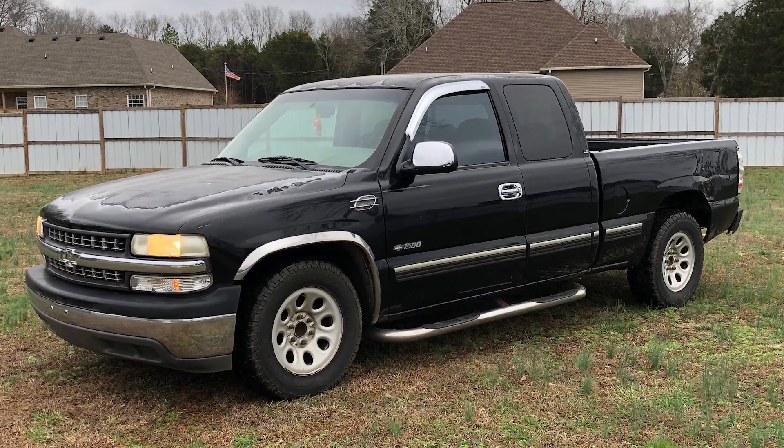Hey guys, welcome back to my little slice of heaven. Today I'm going to be spending a little quality time with what I'm calling the ugly truck, a 2000 Silverado 1500 extended cab two-wheel drive.